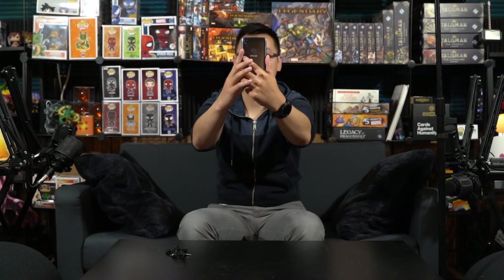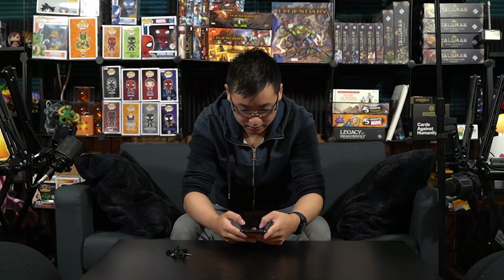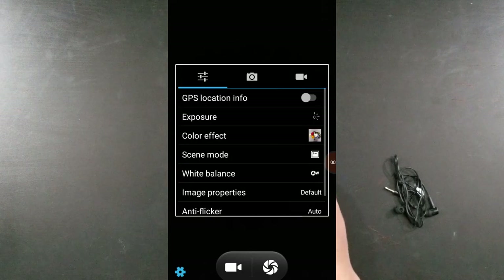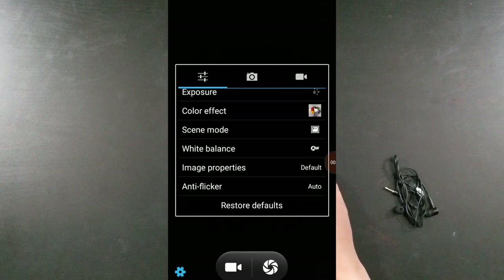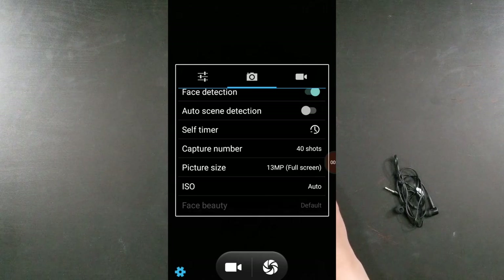It comes with all these apps but I'm not going to use any of these. Let's go with what's important — the camera. Gotta test the camera out. Let's go into selfie mode. The selfie camera — not terrible, not terrible. It looks like they just have a video and a camera mode, HDR, the flash stuff. Let me go into the camera settings — they have some different color effects, white balance, zero shutter delay, face detection, self-timer.